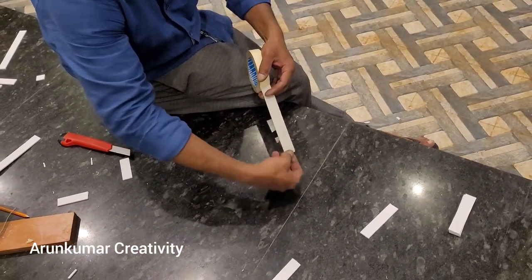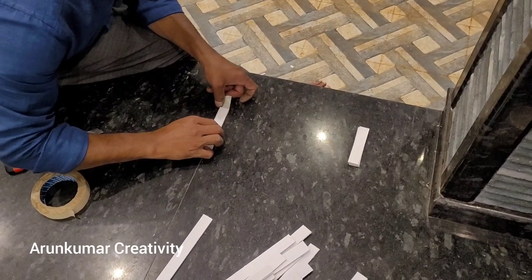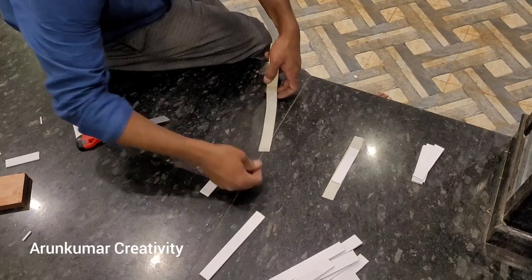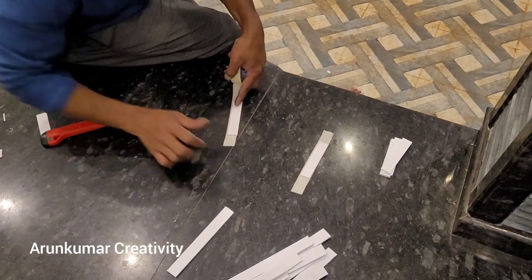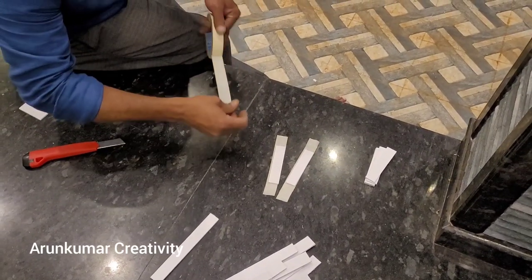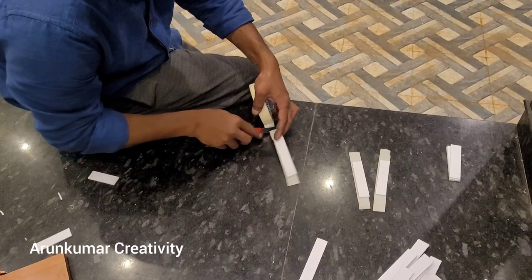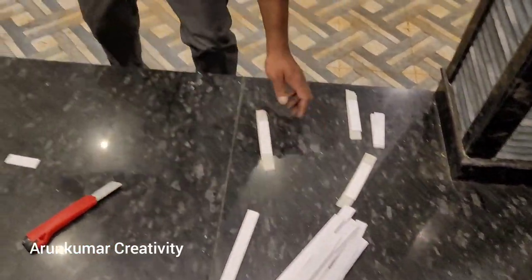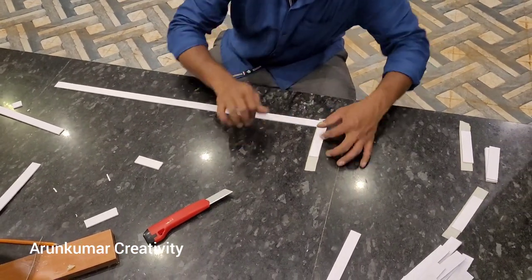We are taking the paper tape and putting it into the middle of the house. We will put it in 3 pieces, in alignment, with flux.